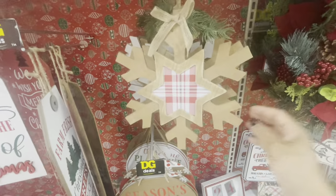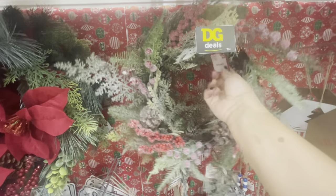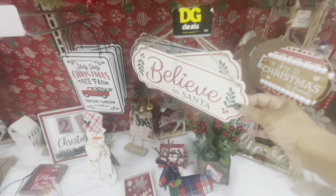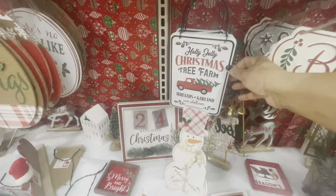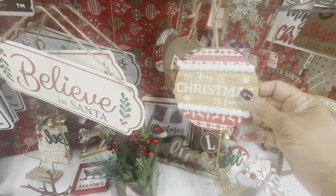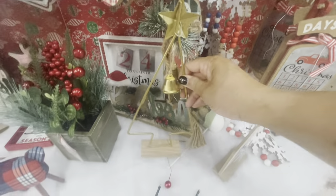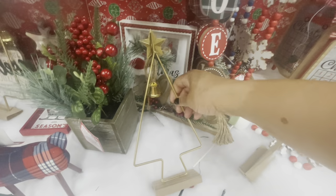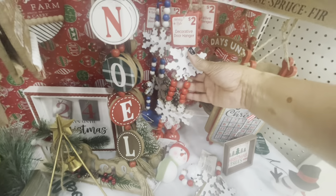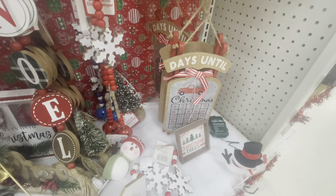They have their wreaths here — this one right here is fifteen dollars. This one is really pretty — I love the ice berries — this one is fifteen as well. More hanging signs: Believe in Santa, Holly Jolly Christmas. They have some little ornaments right here — these are a dollar — Joy to the World. They have a little sign that says Noel. Decorative door hangers — they have one with bells and one with a sleigh and Days Until Christmas countdown.